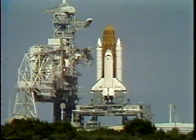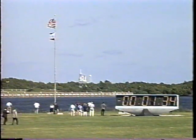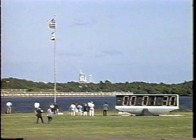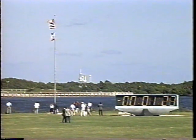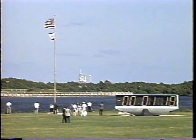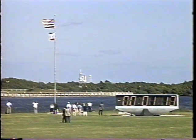All systems are go for launch at this time. Just a few minutes away from the 13th voyage of Columbia on a 10-day science gathering flight. T-minus one minute, 30 seconds and counting. Columbia's launch marks the seventh flight this year. The six-member crew, including the third Canadian payload specialist to fly on the shuttle, is about to begin their first flight day for mission STS-52.